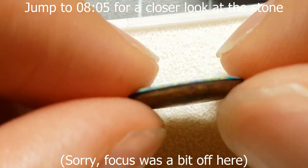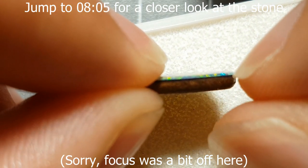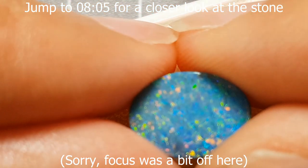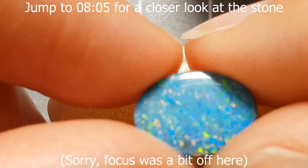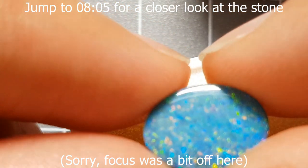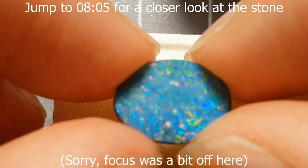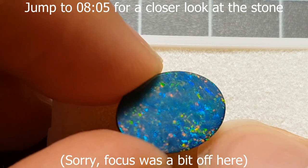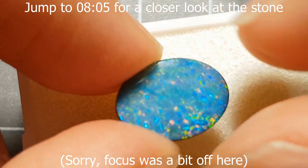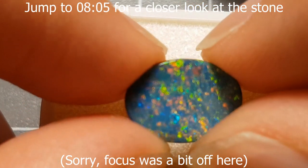Anything where you've modified the back of a stone and it's not just the opal on its own is a doublet. Here we've got an ironstone backing with black dyed glue and a very low dome. You can actually have standard high-domed doublets, which are a lot harder to identify when they're set. With a bezel setting where you can't see the sides, the top surface is all pure natural opal, making it look like the ring or pendant has a solid opal in it.